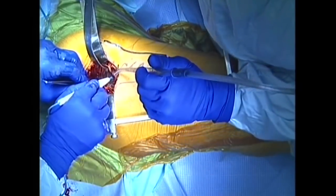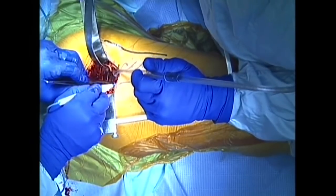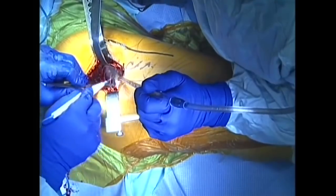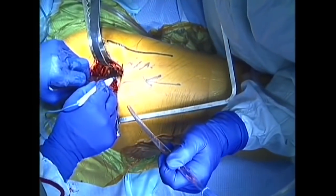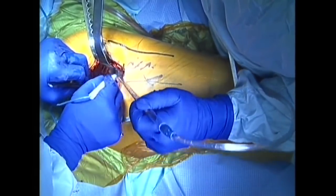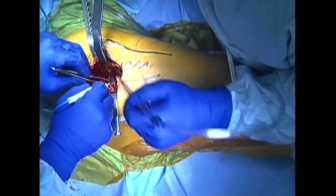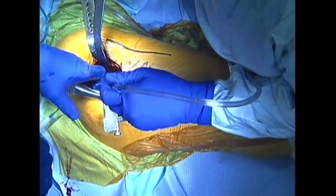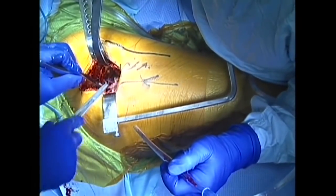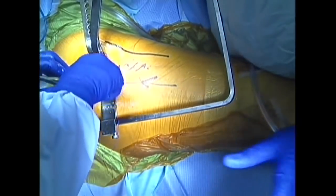Next, the joint capsule of the hip is incised and preserved, exposing the ball and socket of the hip joint. Stitches are placed in the capsule to help retract and preserve tissue.